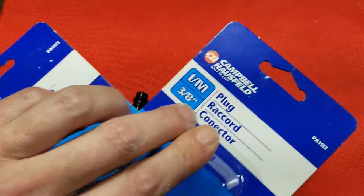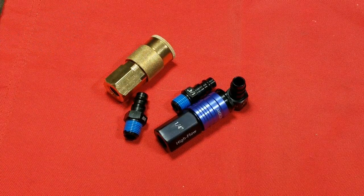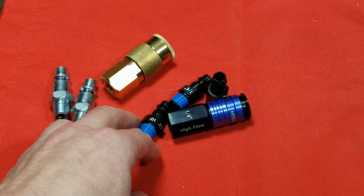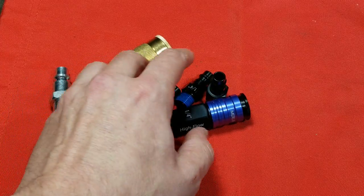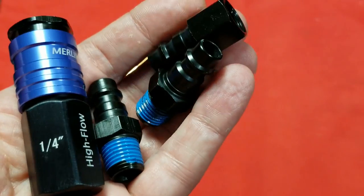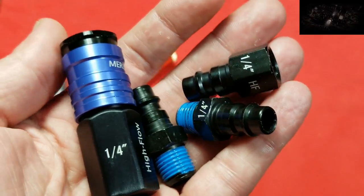This Campbell Hausfeld set was about $13 and you get a coupler and two 3/8" fittings. It was $13 at Harbor Freight and $15 at Lowe's — they're the same physical thing, just a different color at Lowe's. The Harbor Freight set is one coupler, two standard fittings, and one female fitting.